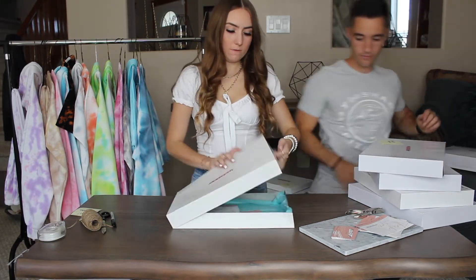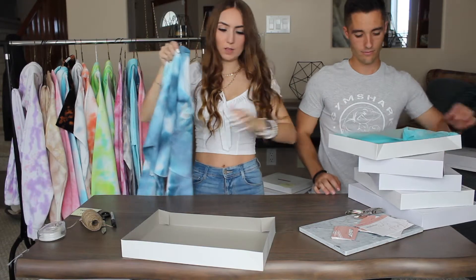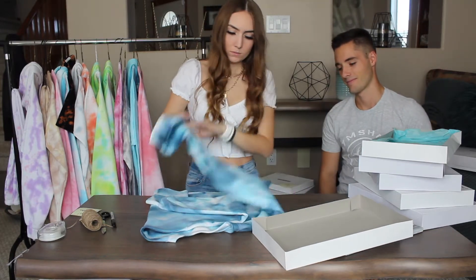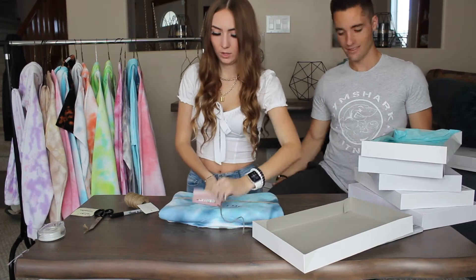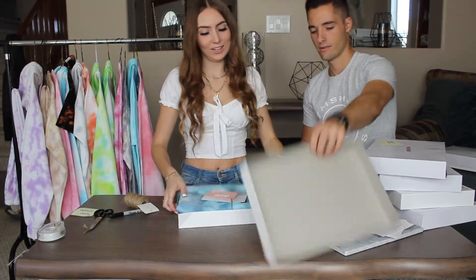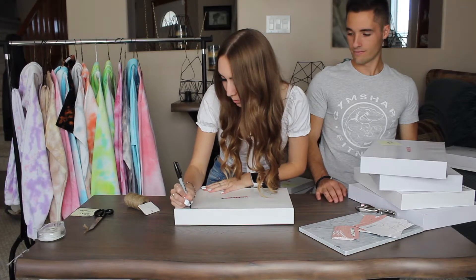Next up we have this cropped sweatshirt — it's one of my favorites. I'll fold it up. I already wrote on the card, so we'll put that in the box. We also make our own labels for the boxes, so I already put those on. And then we just write the person's name at the top so we know when we're delivering whose it is.